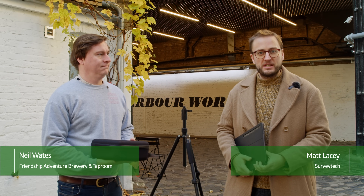Hello, it's Matt from SurveyTech and this morning we are going to be scanning a brewery. I'm going to be teaching my friend Neil that making a digital twin is the second easiest thing that you can do in a brewery.